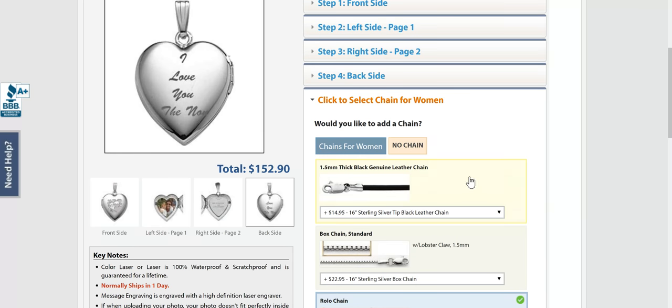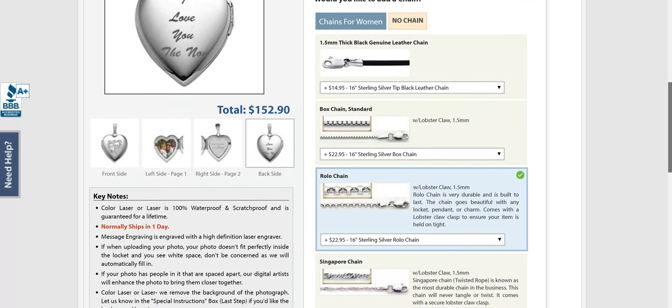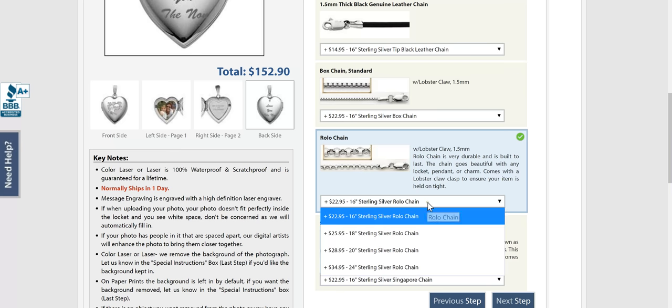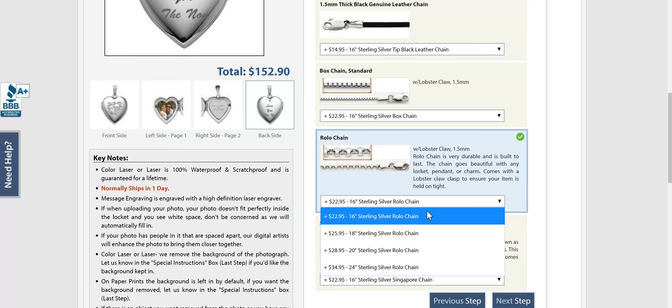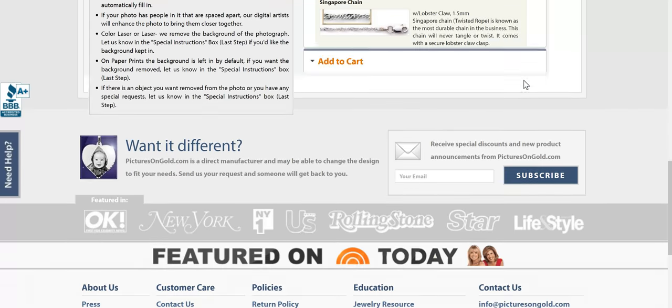Pick your chain — from a leather chain to a ball chain to a box chain to a rolo chain. I went with the rolo because it is a very durable and strong chain, and I went with the 16 inch. You can get all the way down to a 24 inch. You pick the size you want on all of these things.